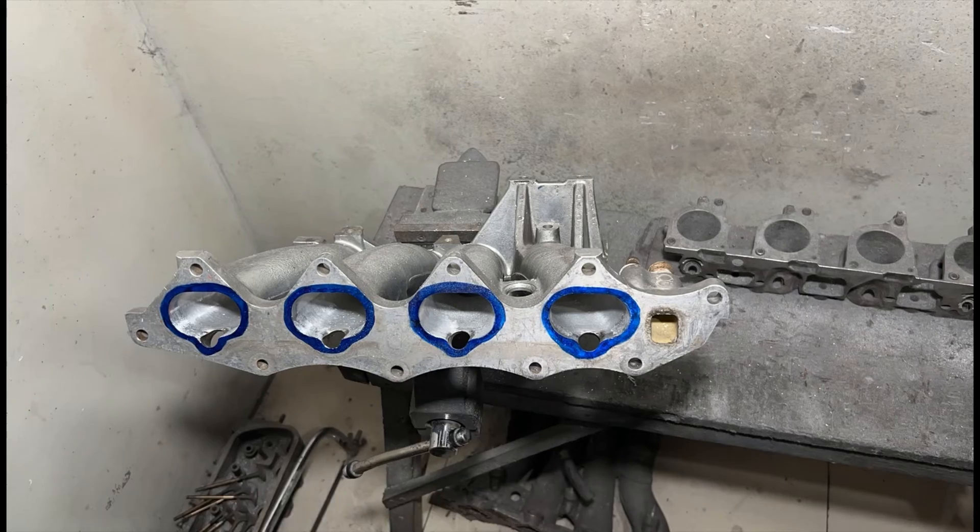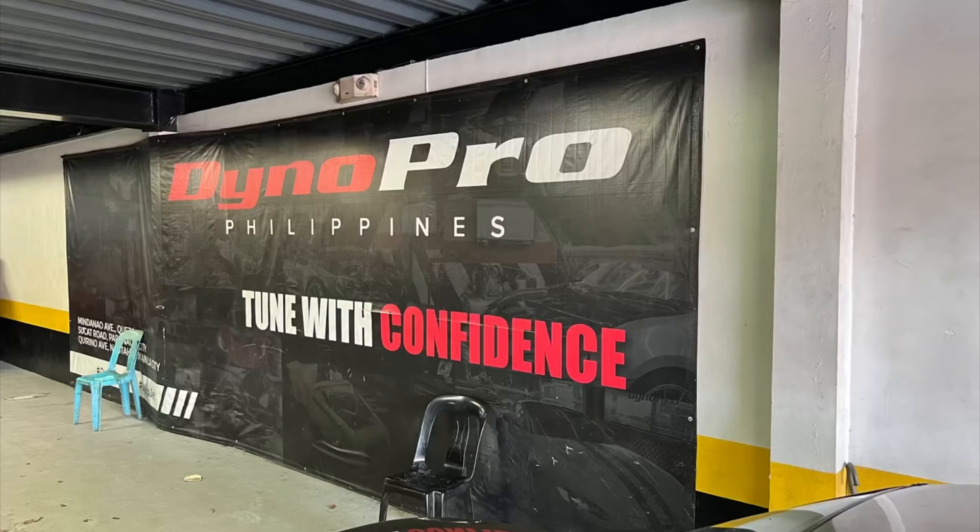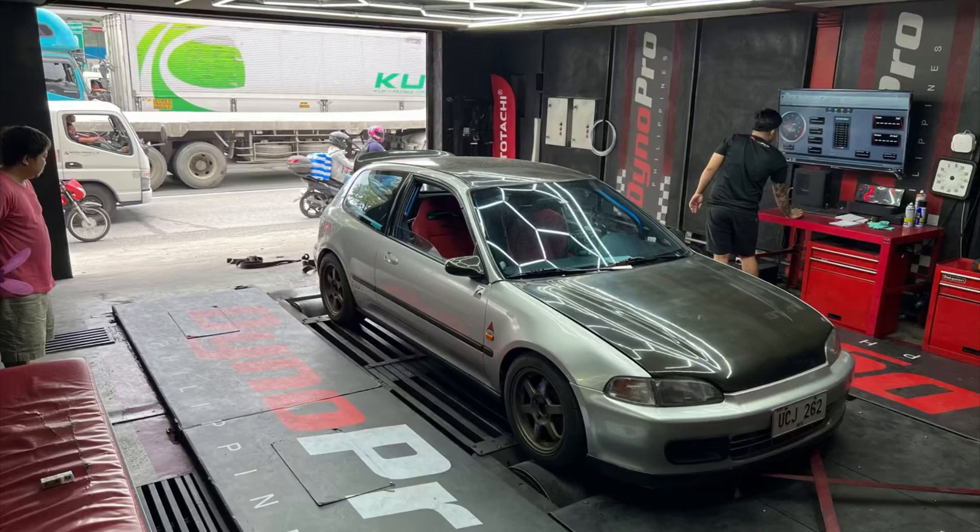This is something you've got to check out — it's going to be good. We actually dynoed this head and the intake manifold here.